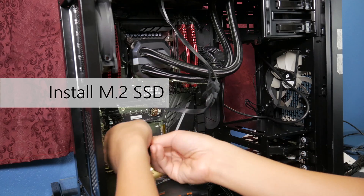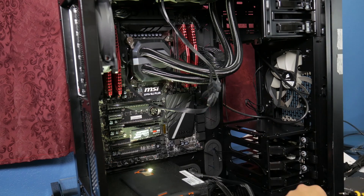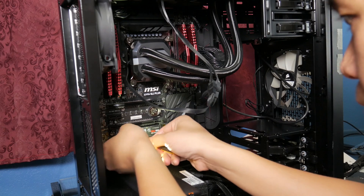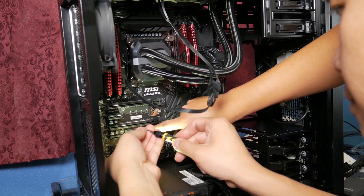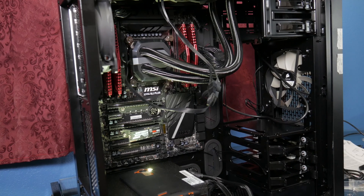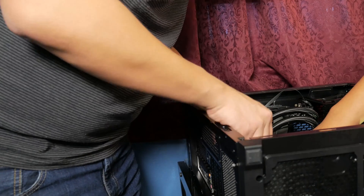One thing I didn't do that I should have was install the M.2 drive before the motherboard went into the case, before I installed everything else. I was an idiot for not plugging that into the motherboard first. That was a bit of a pain. Everyone posting about this online is absolutely right — you need a long, pretty thin screwdriver that has a magnetic end to it because that screw is really finicky and tiny. You can literally lose it. I almost lost that little tiny screw at some point.